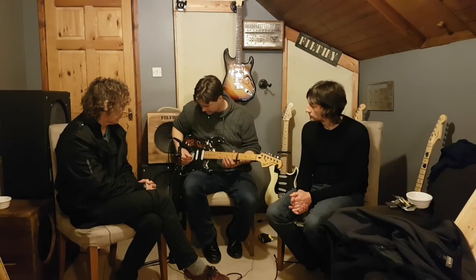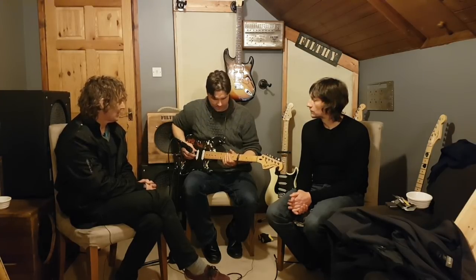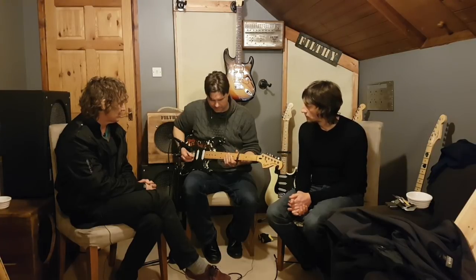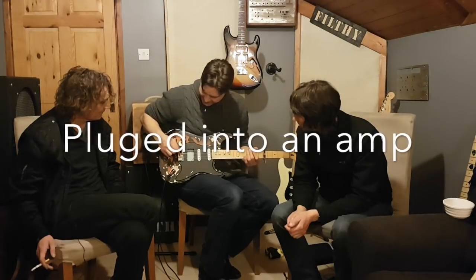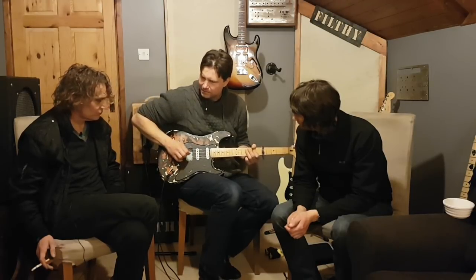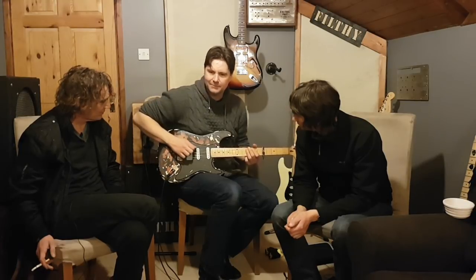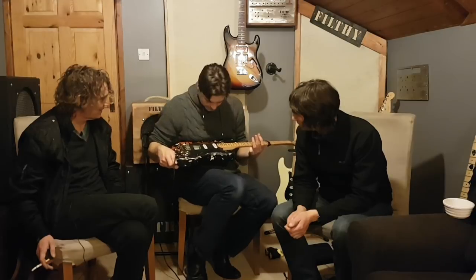Here it is acoustically. Starting with the block style Fender, then brass, then vintage style Fender, then Callaham. There's a big difference on the Callaham compared to the brass. Now picking lightly: block style, brass, vintage Fender, Callaham. The Fender vintage style is always... and now going to the Callaham — it's rounder, isn't it, and a little bit more solid attack.